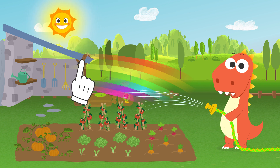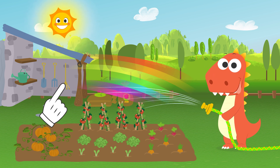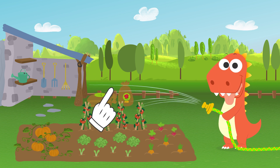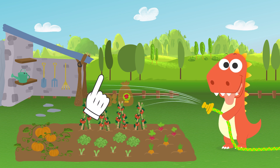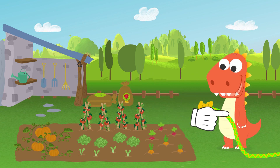It's the same as when the rainbow shows up when it's sunny and raining at the same time. Thank you, Mr. Sun. See you next time. If you want, I can show you more ways to create rainbows. Great! Let's go to the workshop.